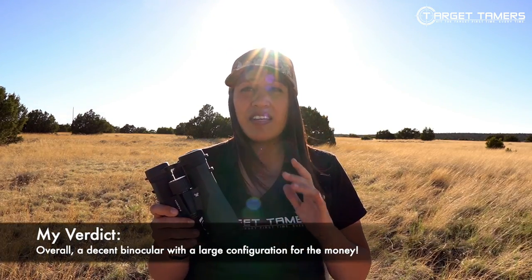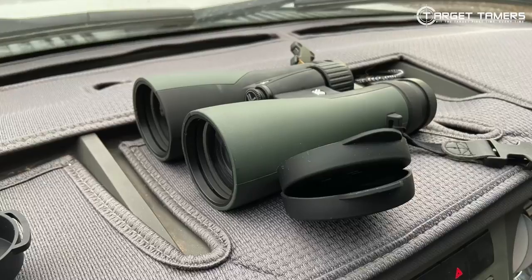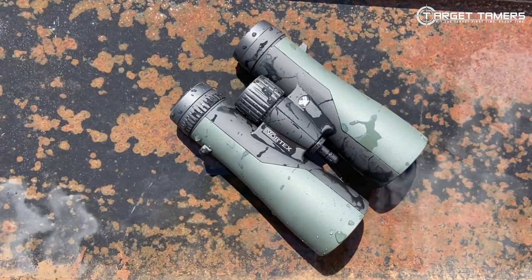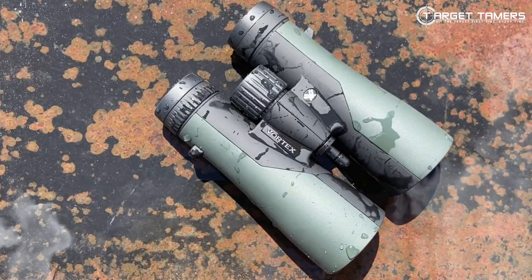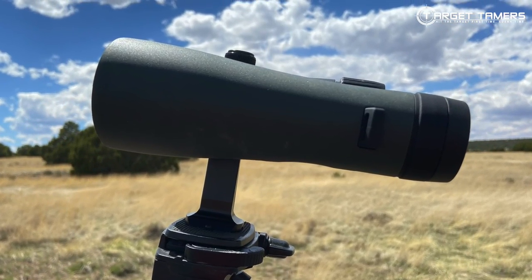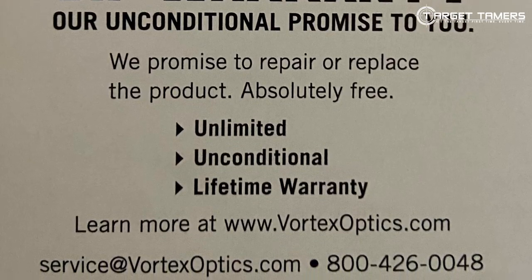I think the Vortex Crossfire HD 10x50 binoculars are a good pair — definitely entry-level quality, good for the recreational outdoorsman, beginner, or a hunter on a strict budget. Strong points are build quality, which is above average in my opinion, and they're affordable for a Vortex binocular — in fact the Crossfire HD series is the cheapest roof prism binocular Vortex has. And of course there's the well-known VIP warranty: unconditional, unlimited lifetime. Vortex has a warranty reputation that precedes them, and that speaks for itself.